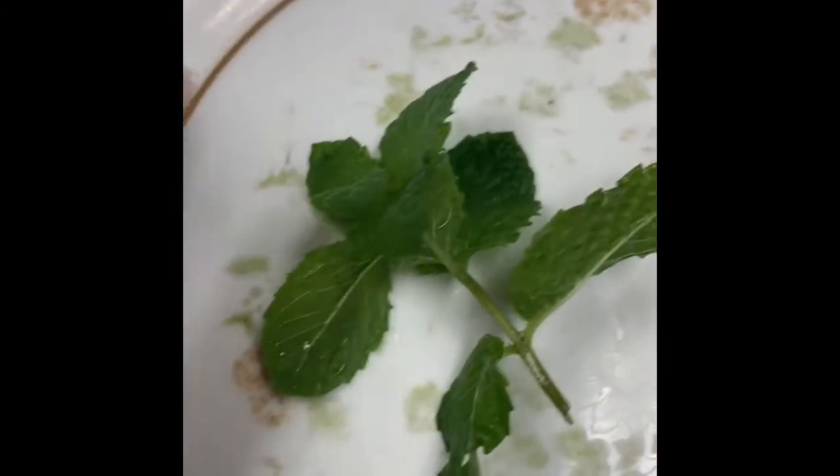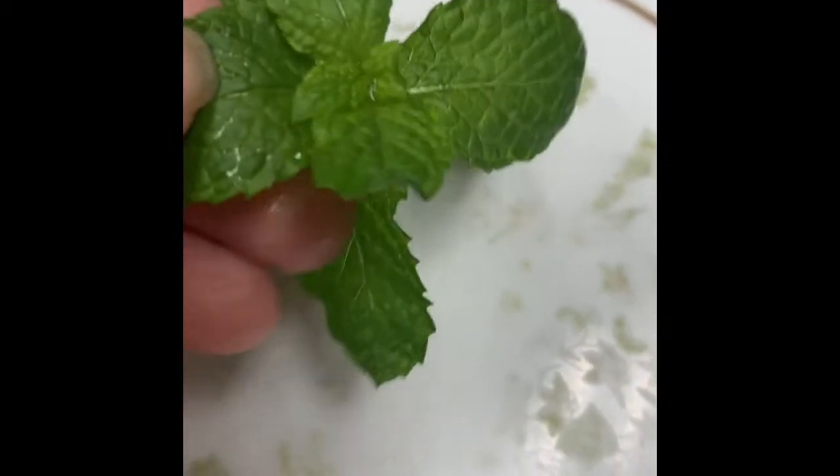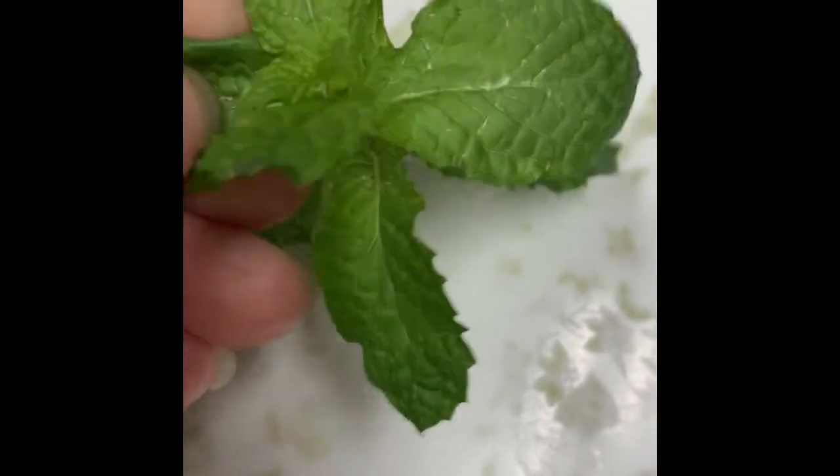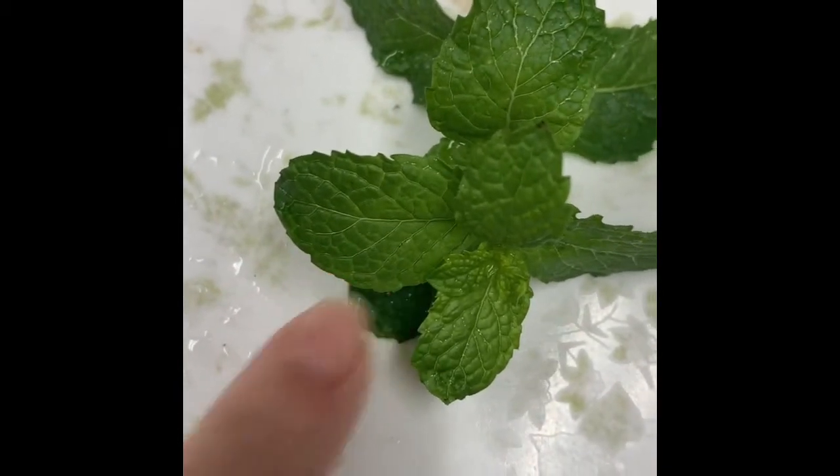This is the amount of mint that I'm going to add — it's not very much. I do have a mint plant outside and it's approximately six to eight leaves. And I'm going to mince that up really fine and add it to the simple syrup.